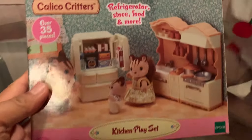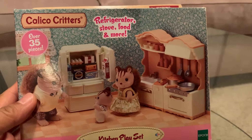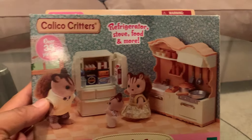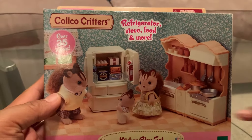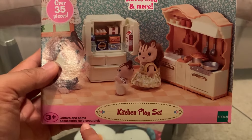And then what do they have here? The creatures? Calico Critters. These things - those things will not be inside, they're only these, because it says here: critters and some accessories will be sold separately.